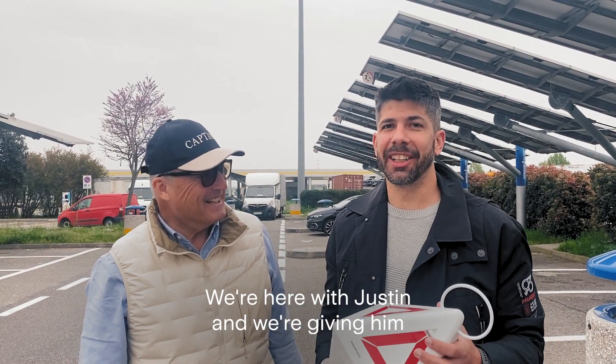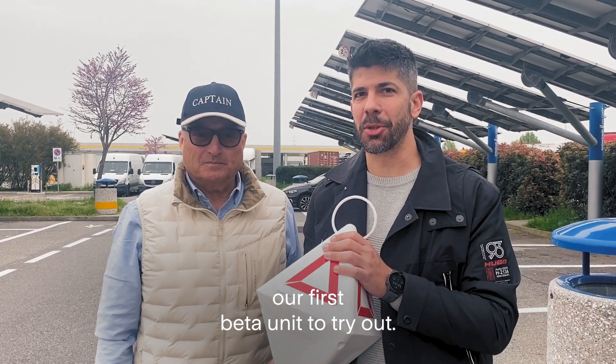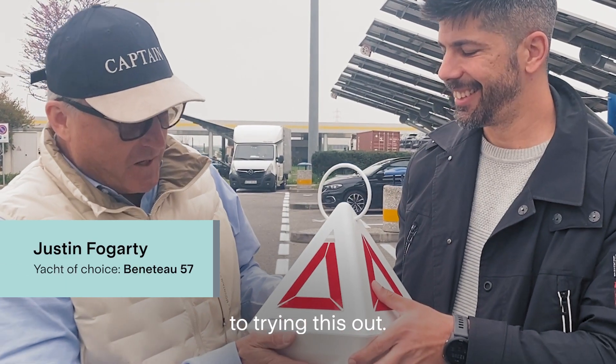We're here with Justin and we're giving him our first beta unit to try out. Yeah, we're really looking forward to trying this out.